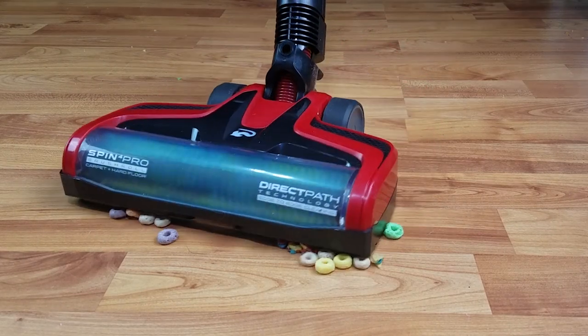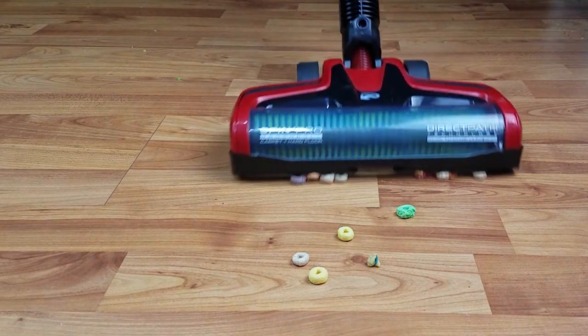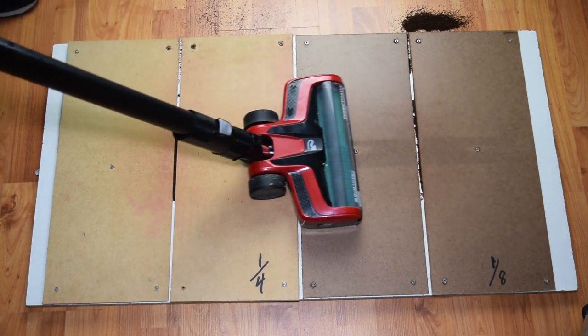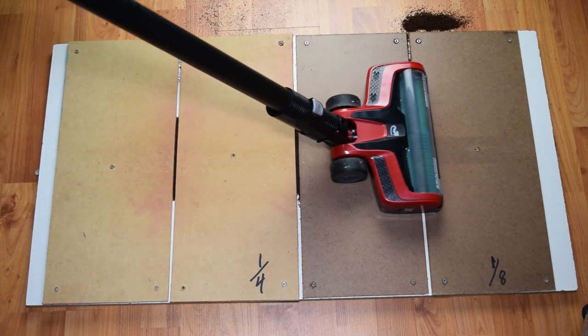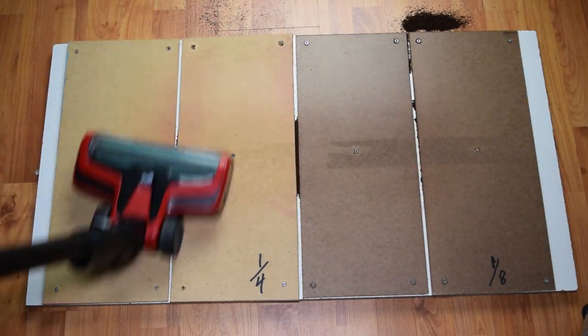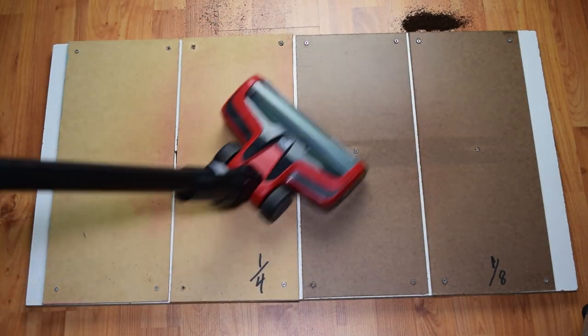It did better than the Hoover React with large debris, which I was testing at the same time. Despite that, its performance on the crevice pickup test was below average. This usually means that the cleaner head doesn't have a great seal on hard floors, which is often the case with vacuums that can pick up larger debris on hard floors — so it's a worthy trade-off in my opinion.